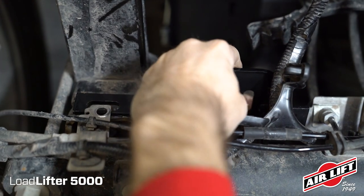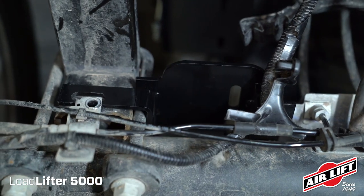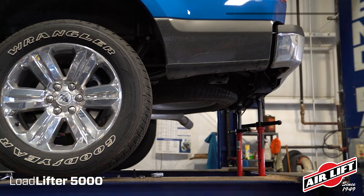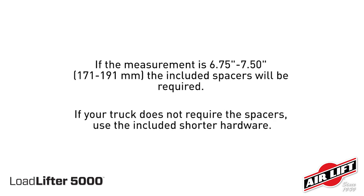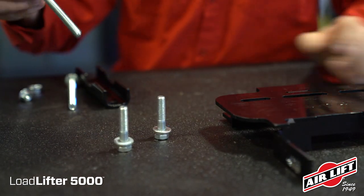Determine the spacing between the upper and lower brackets by temporarily setting the lower bracket into position and lower the frame of the truck so that it's sitting at ride height. Measure the distance from the lower bracket to the upper bracket. If the measurement is between 6.75 inches to 7.5 inches, the included spacers will be required. If your truck does not require the spacers, use the included shorter hardware. Next, we will show assembling and installing the air springs using the included spacers.